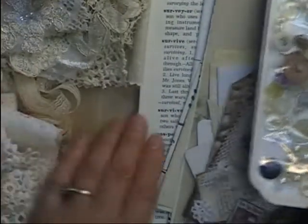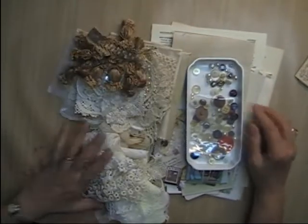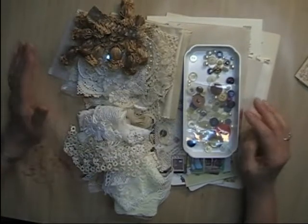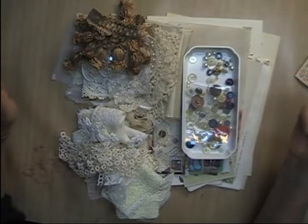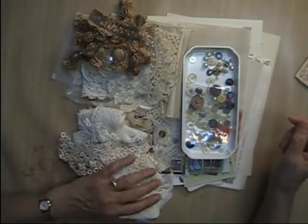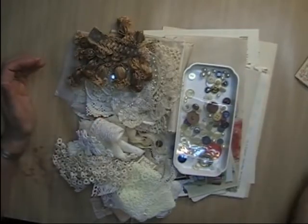So that is the vintage junk journal starter embellishment kit that I have available right now. These are $25 a piece and that does not include shipping. If you're interested in the kits or any of the doilies from my last video, the instructions on how to order are in the description box below. I may have to go out this morning so I'll try to respond to everybody as soon as I get home. Thanks and bye for now, I'll see you next time.